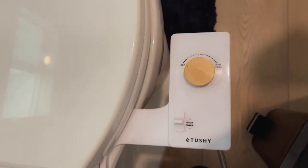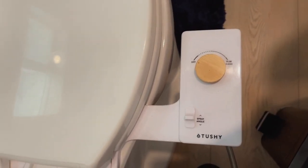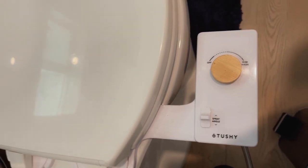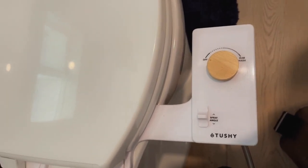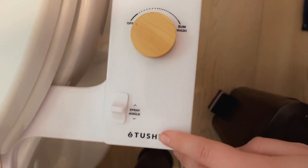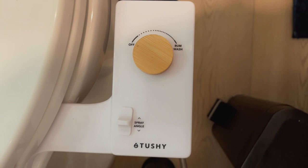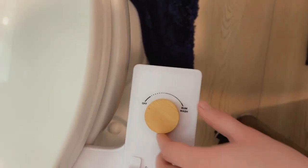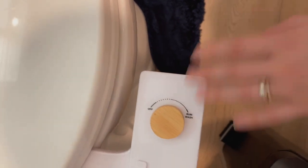So guys, I started hearing all about these bidets, and I kind of was curious, so I ended up finding this one on Amazon. It looked a lot more simple to use. And guys, it does the trick — it works amazing, and it was so affordable. The nice thing is this knob right here shows you the spray angle, so you can decide how you like that to be angled. And then you just turn this knob, and it goes.